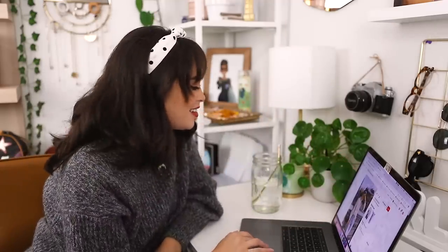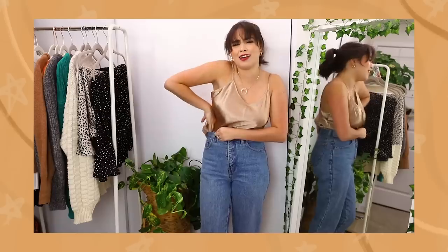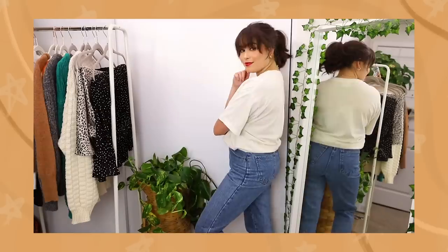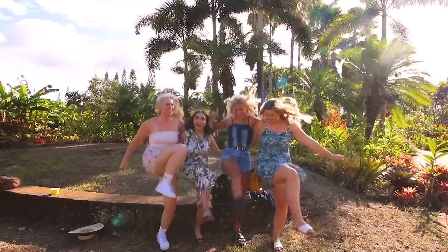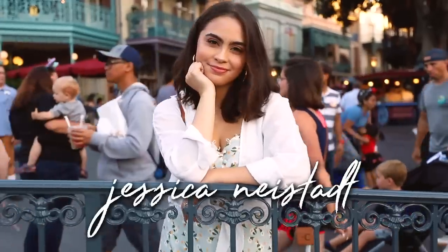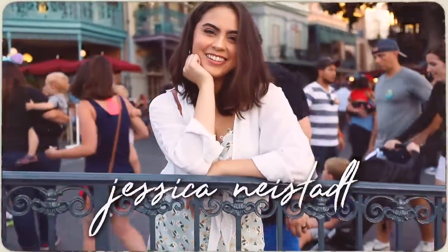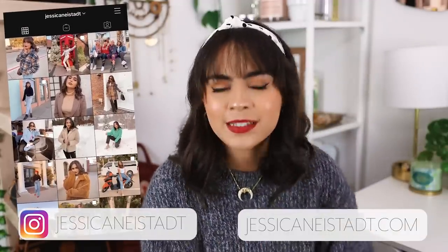So today I am breaking it down, sharing the secrets, and spilling the tea on how to tuck and tie your favorite tops. Hey guys, it's Jess, and today we're talking all about how to tuck and tie a variety of tops.